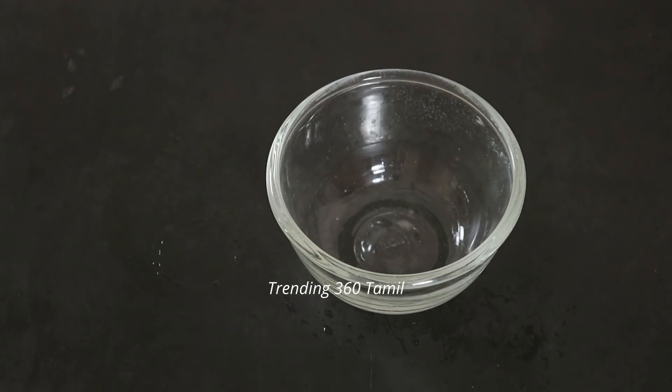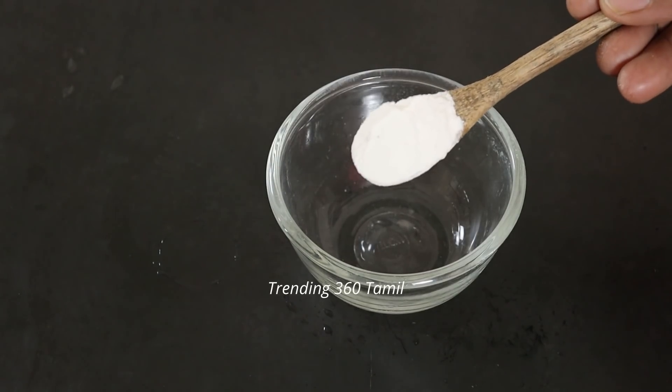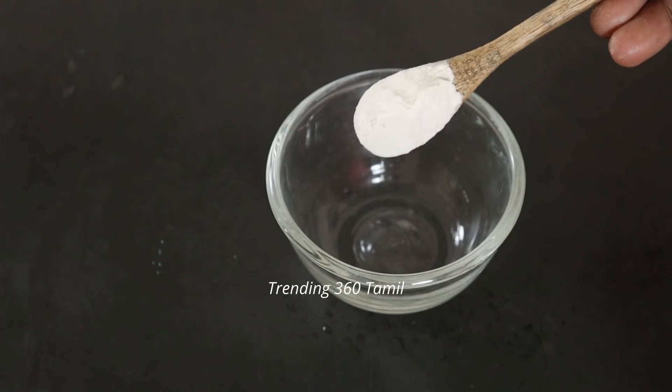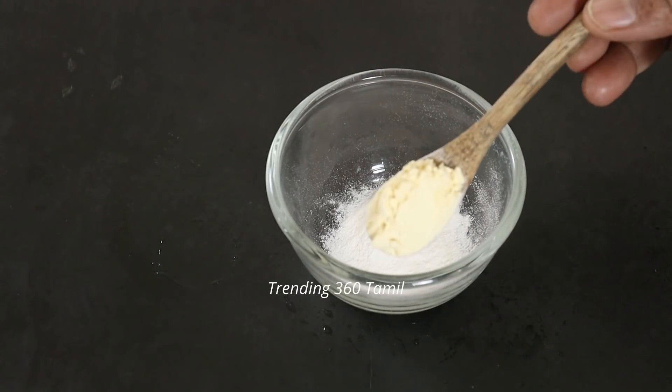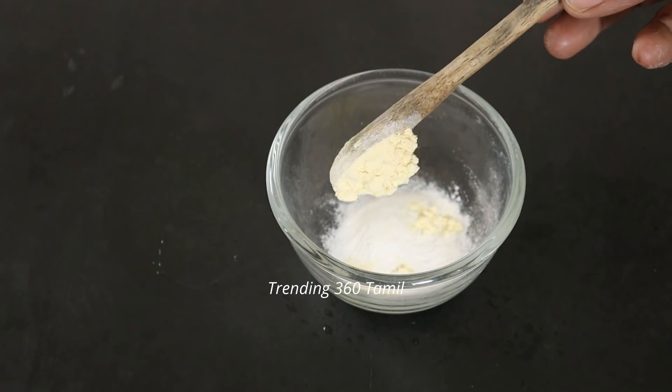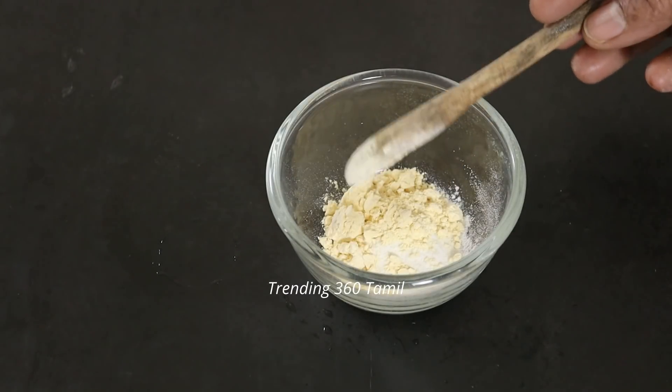First of all, you have a mixing bowl. Now, you can add 1 spoon. You can add 1 spoon at the top. Sometimes you have to add the bottom.